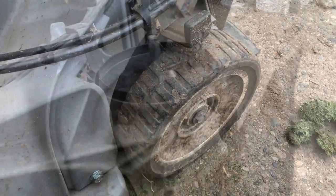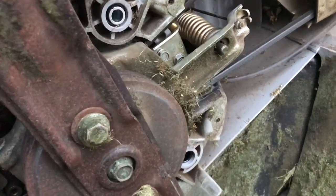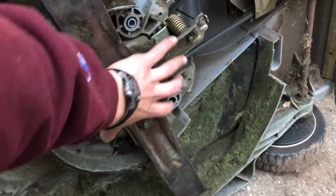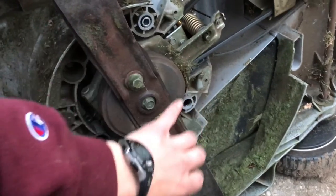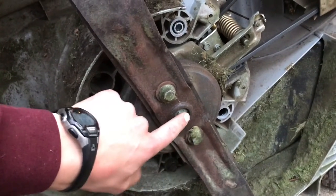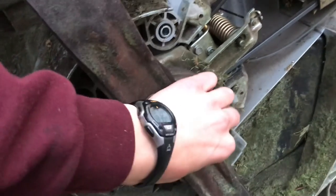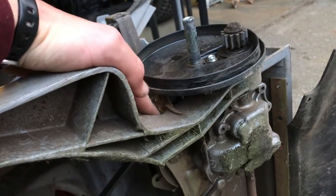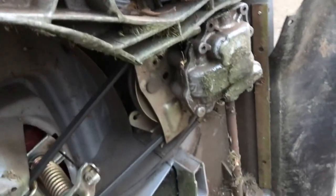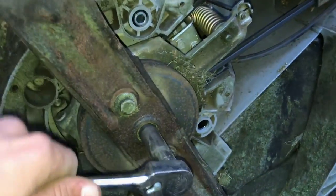I got my wheel off — there's your drive unit. But problem not fixed; it seems like it's somewhere in here. So what I'm going to do is pull the blade off. I might pull this bolt off, pull the whole PTO thing off and see if that fixes our issue so I can figure out where the problem is. That bolt was a 10 millimeter and the wheel was a 14 millimeter — these are also 14 millimeter bolts.